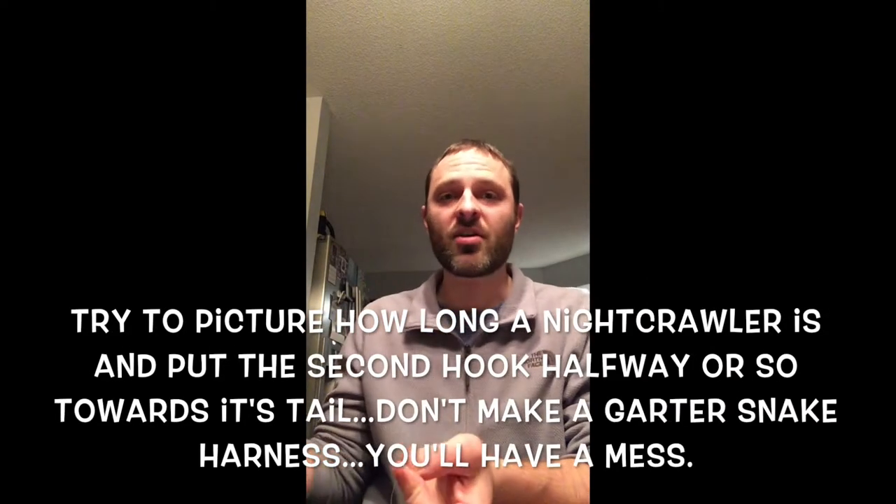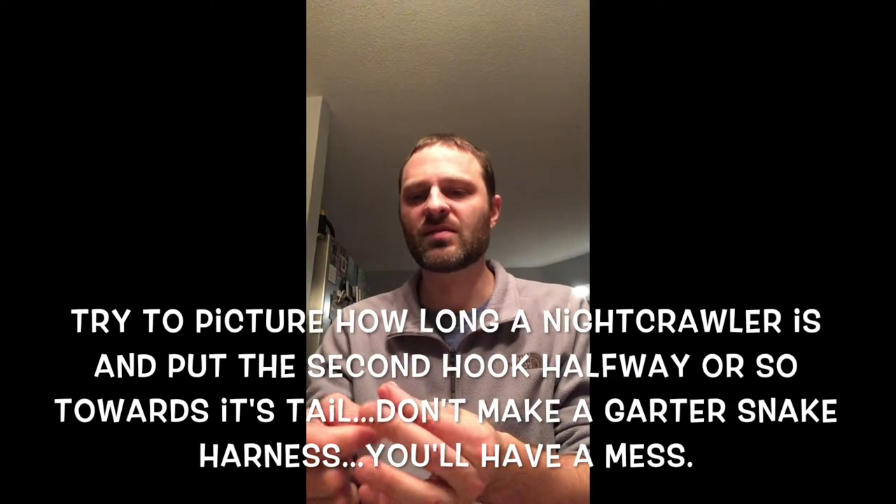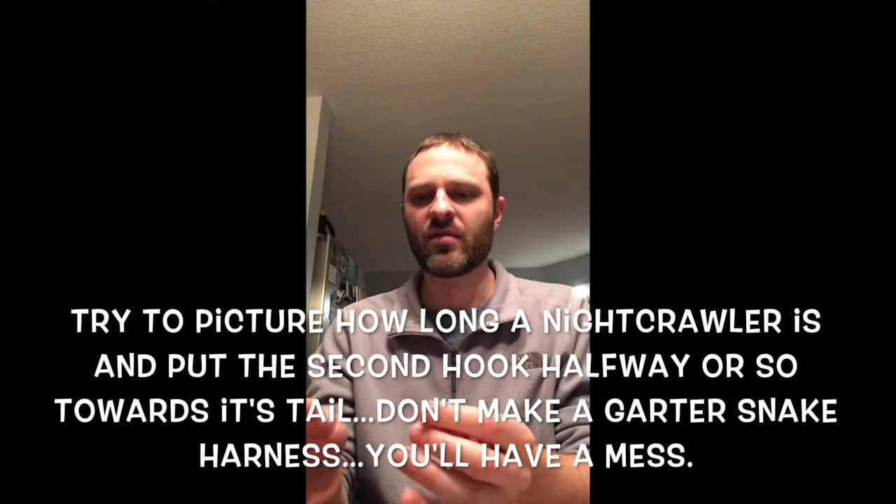If you're making a minnow rig and want to fish with minnows, you're done right now. But in the summer, typically you're going to be using nightcrawlers, so we're going to add a second hook — called a nightcrawler harness. You've got a back stinger hook, and since nightcrawlers are pretty long, it gives you another hook point for the bait.